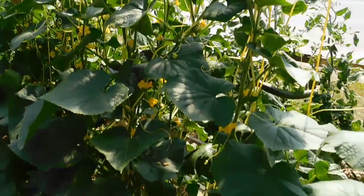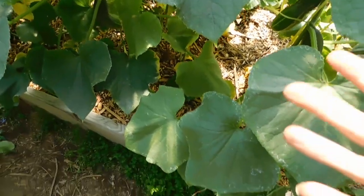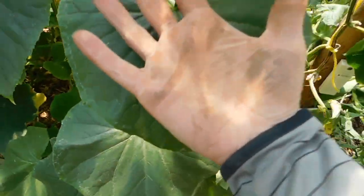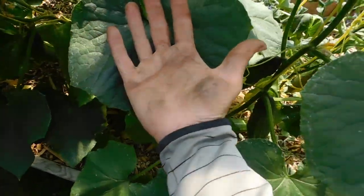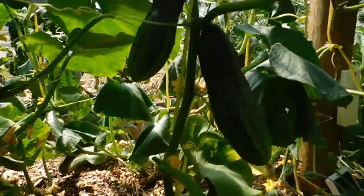I'll show you how the cucumbers are doing. They're almost at the top of the greenhouse now — hard to believe. These leaves are starting to get quite big, kind of heart shaped. I like that. And if you come down to this level you can start to see all the cucumbers forming.